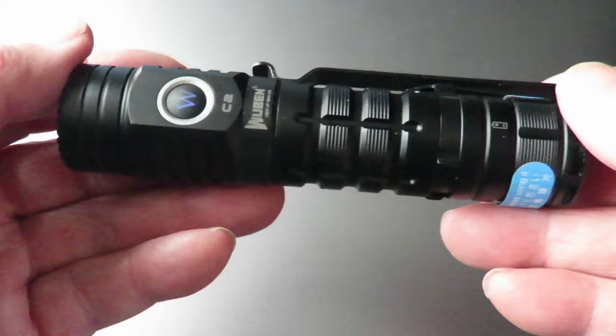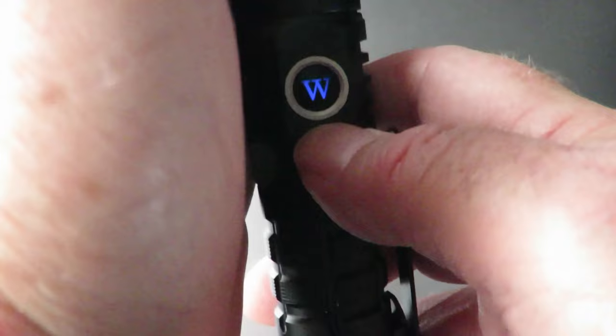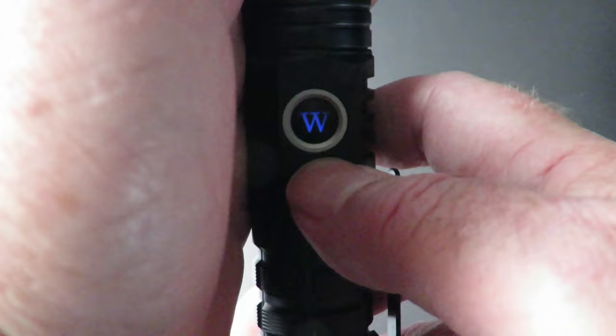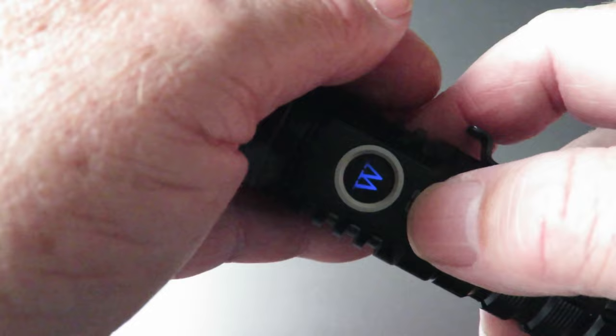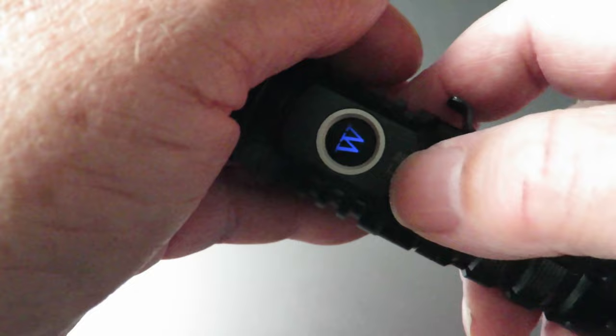As you can see, we've got a little light here flashing blue — that indicates anywhere between 100 and 40 percent charge. Once the battery goes below 40 percent, it turns red. The flashing is also handy: if you drop the torch in a tent at night or outside, you can easily find it because it illuminates the area around it.